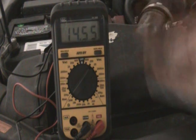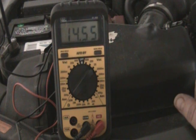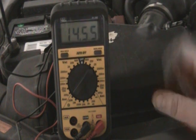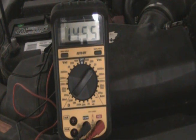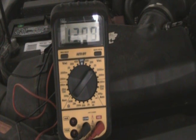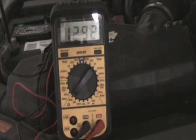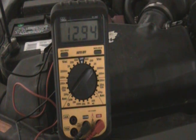If you're not getting at least 14 to 14.5 volts with your car started, and you've got a fully charged battery, chances are your alternator is bad or going bad. And that's a real simple way to test it. You can see it charged up just a bit — it's a little higher than it was, actually.